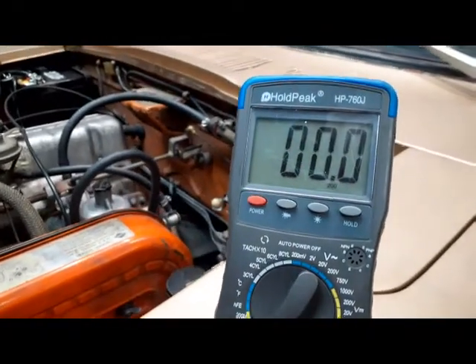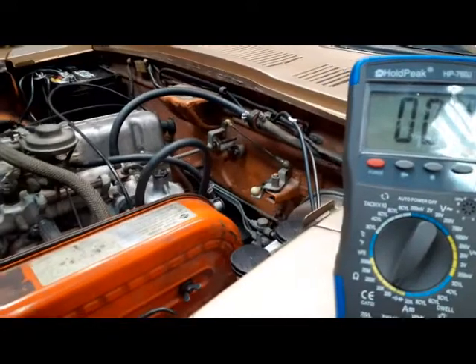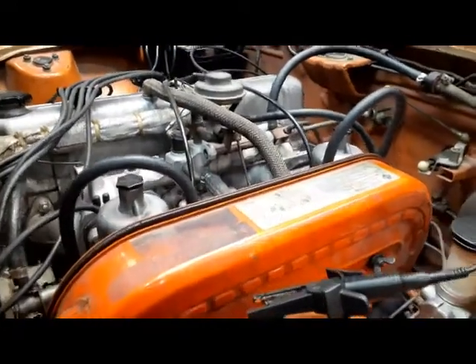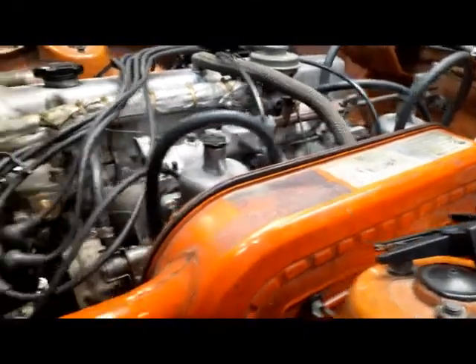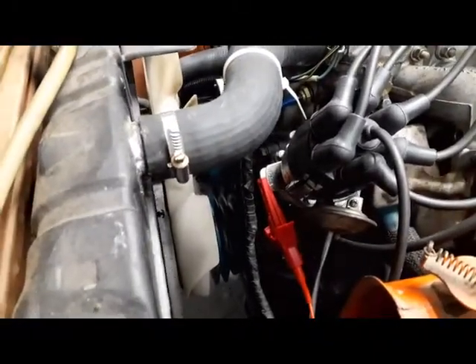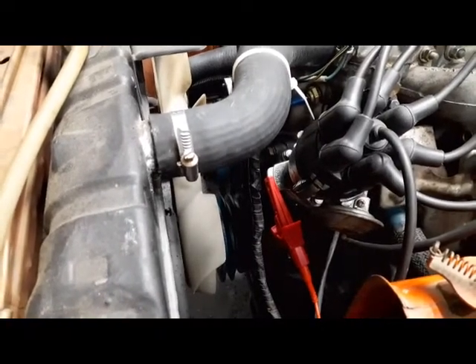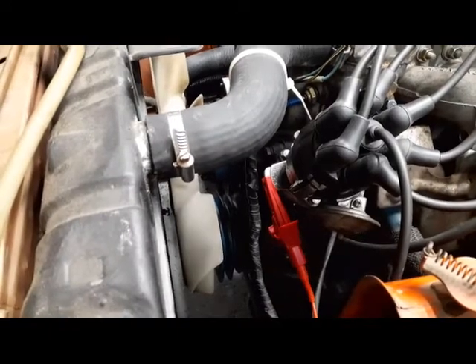You can see there is a reading of zero ohms, so that's a good reading. The measurement is going from the shock tower over here down to the base of the distributor. What this is saying is that from the body to the engine we have continuity, so the grounding looks good there.